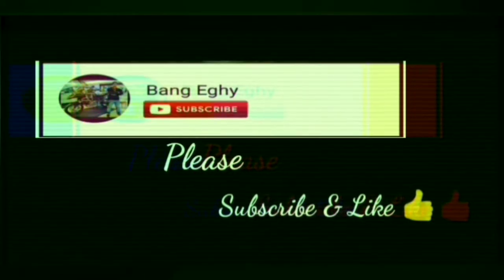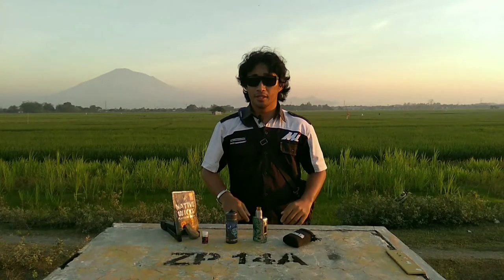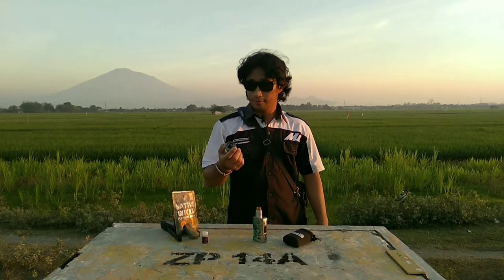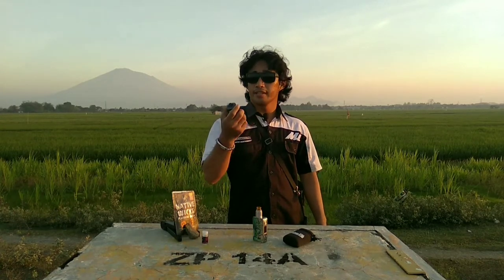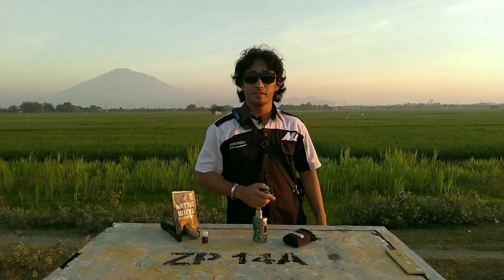Time to play the game! Assalamualaikum warahmatullahi wabarakatuh, salam sejahtera. Pada video kali ini kami akan mereview sebuah liquid Blue Nana Rilla Indonesia dari Jus Kartal. Seperti apa liquid ini? Yuk kita simak videonya.